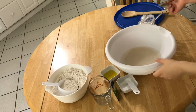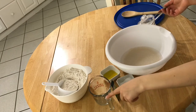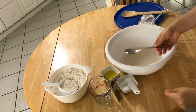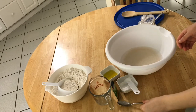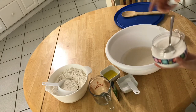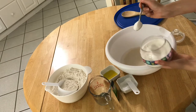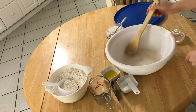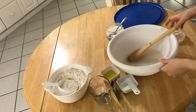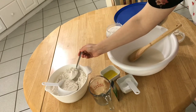Start by adding the lightly warm water in the bowl. Put a teaspoon of yeast in the warm water, add a teaspoon of sugar, stir it. Then add two teaspoons of flour in the yeast mixture.